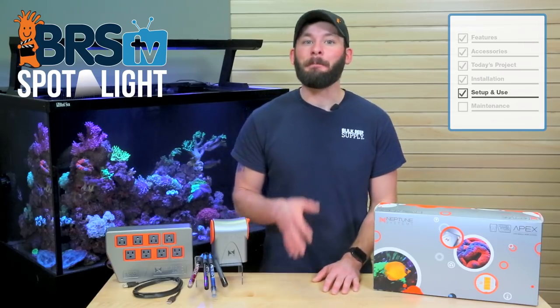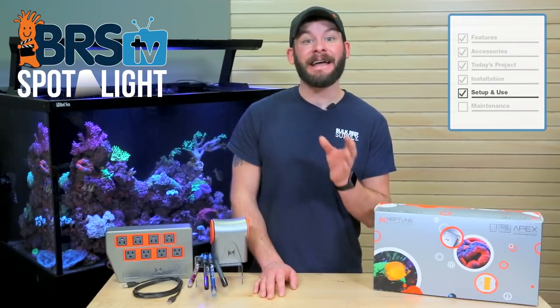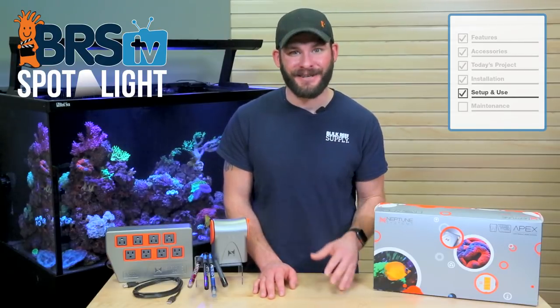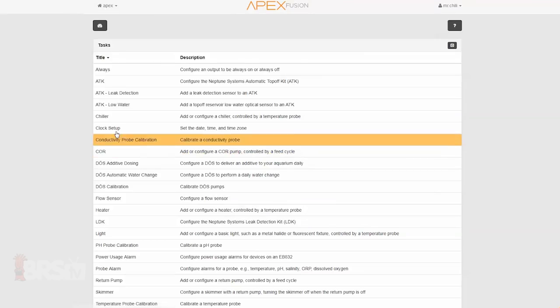With our main life support equipment plugged in, let's take a quick look at some valuable tasks functions that Neptune has created to help make activating more features even easier. The tasks configuration is full of useful auto-programming functions where all you have to do is answer a few questions and seemingly complex tasks are activated with ease.